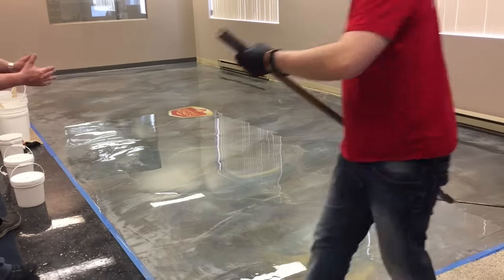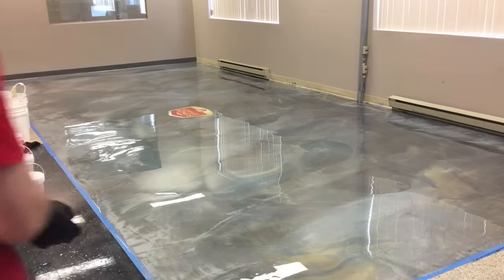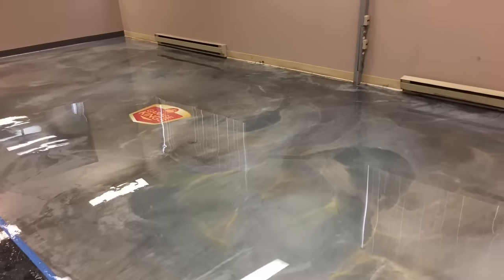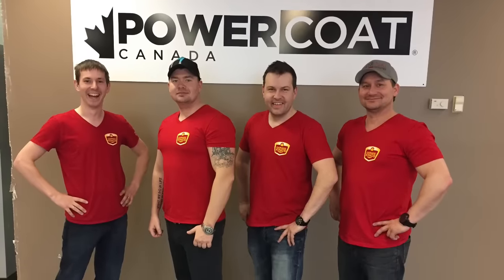Just like that, you have yourself a really nice floor. I really enjoyed doing this floor and now you're going to see some pictures of it after it cured out. That's one of my latest floors — I hope you enjoyed this video, please leave a comment below. If you have any questions don't hesitate to call us. Here we are with the Power Coat guys — thanks again for a wonderful time.